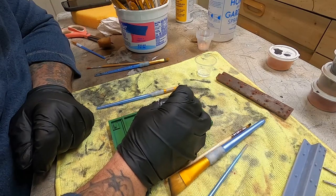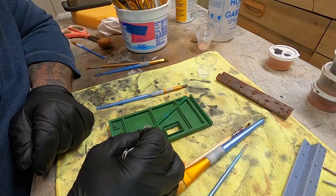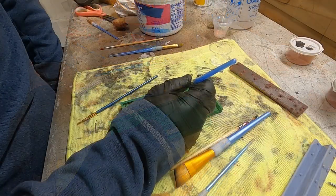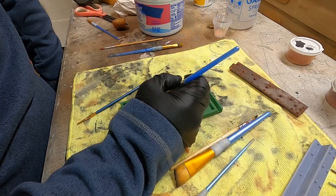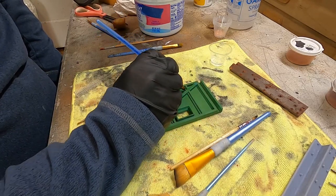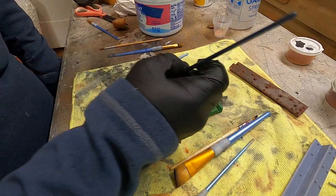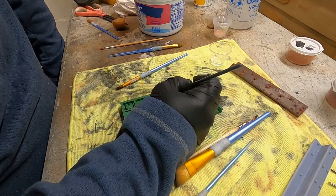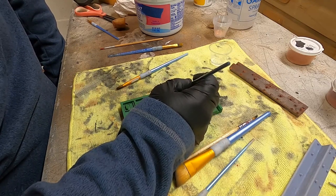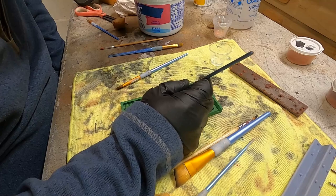When it comes to using this over hairspray, the chipping medium definitely offers more control. The hairspray tends to come off in bigger, wider areas with less precision. I can get in here with a tiny brush and take away just a tiny area. The hairspray is a bit more like a bull in a china shop — great effect, but I'll probably stick to this method. It's not expensive, about eight bucks for a small bottle, and airbrushing it makes it last a long time.